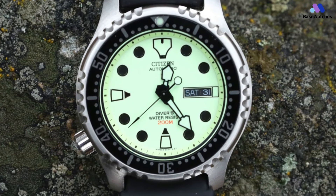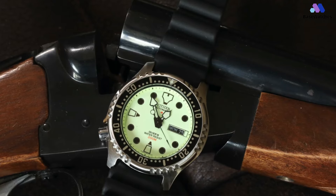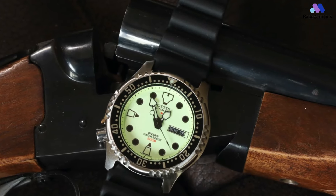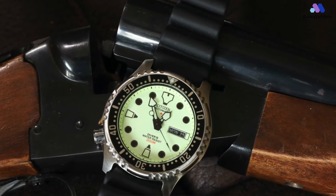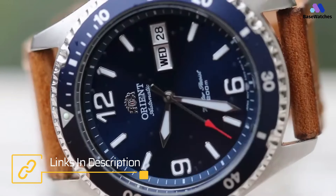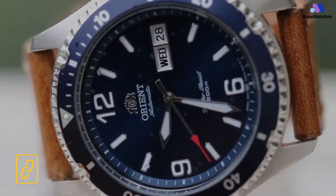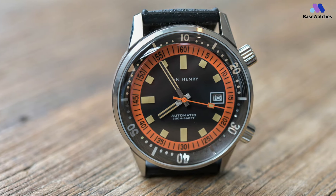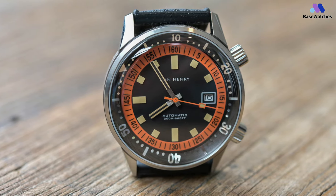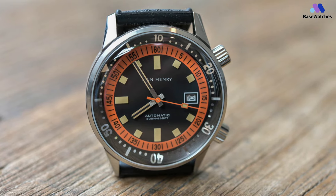Renowned for its ruggedness and reliability, the SKX007 has long been a favorite among watch enthusiasts. But if you're looking for something different — something that offers a fresh take on dive watch excellence — you're in the right place. Join us as we explore four outstanding alternatives that offer their own unique blend of style, performance, and craftsmanship. Whether you're a seasoned diver or simply appreciate the allure of a quality timepiece, get ready to discover your next dive watch obsession right here on Base Watches.